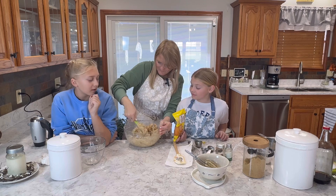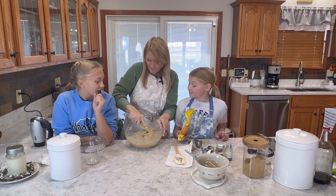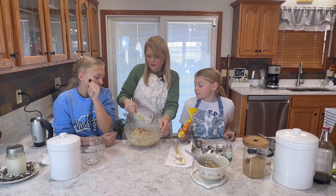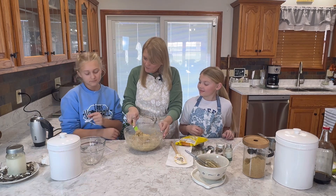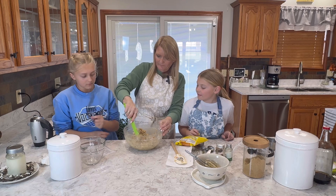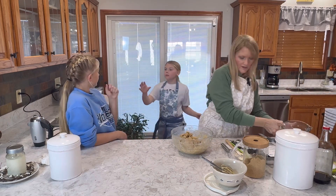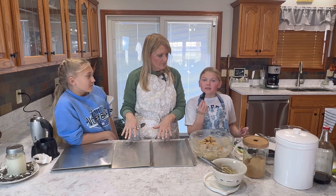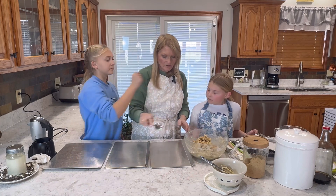When our mom makes cookies, she loves cookie dough so much she makes a little bit extra so we can save the cookie dough — we eat it by spoonfuls. Don't eat too much because it has raw eggs in it. Drop by round tablespoon onto un-greased baking sheets. I'm going to move our cookie sheets over here. We preheated the oven to 375. We got that on.